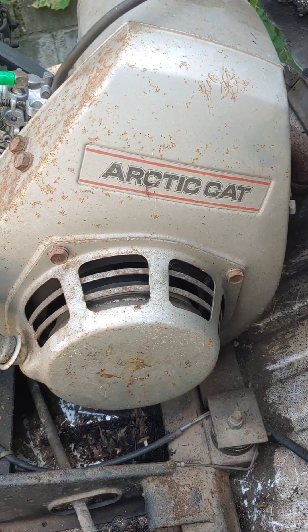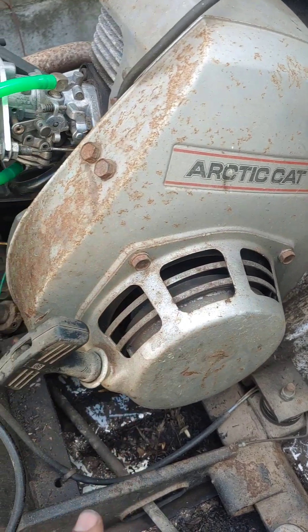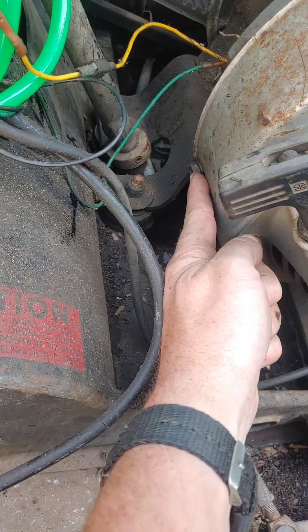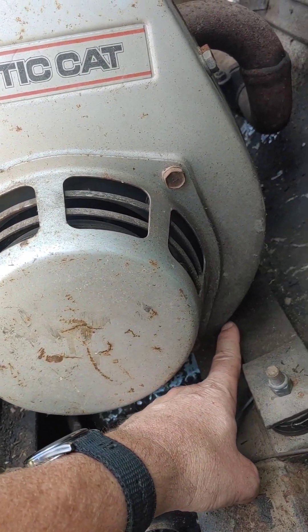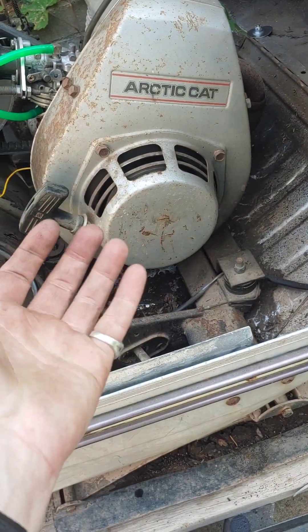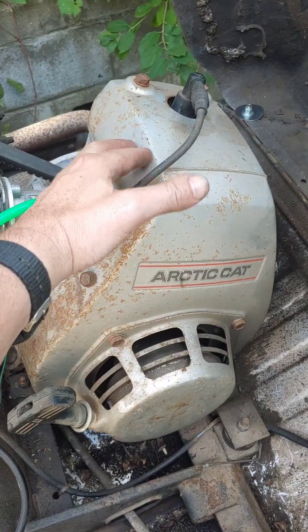Let's get a closer look at this Kawasaki 292 made for the Arctic Cat Lynx. It has two bolts here that are half inch, a bolt here that's half inch, a bolt under here that's half inch, and these two that are half inch. For taking this fan shroud off, those six bolts are going to come out, and then it will slip off and we'll be able to start working on getting this shroud off.